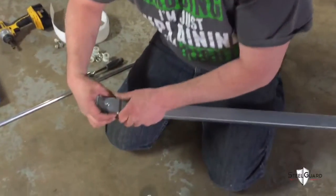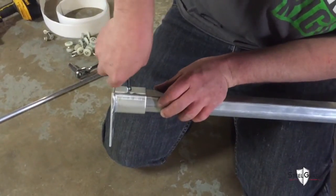Next, insert the wall end mount connectors. Tighten the inset screws with an allen wrench.